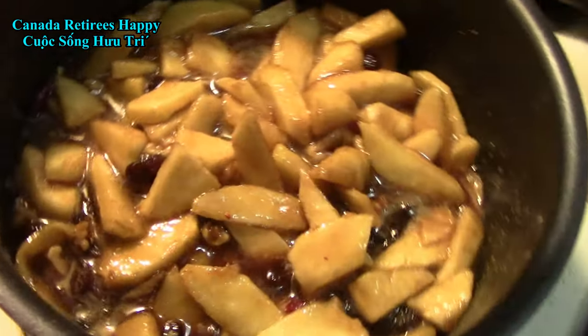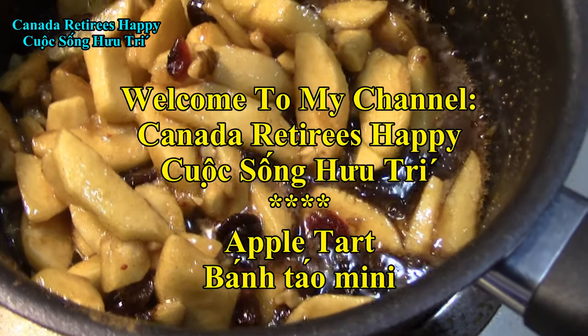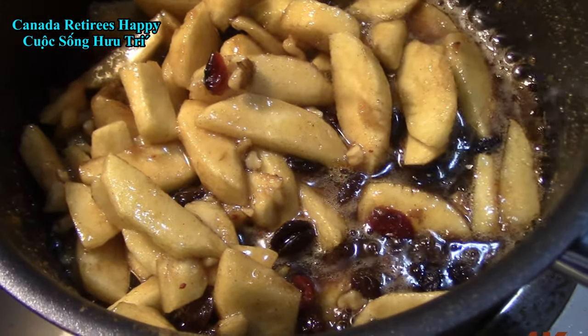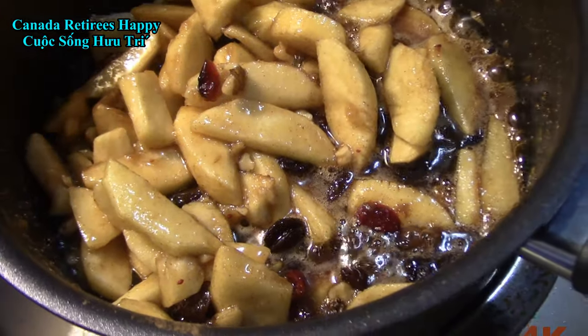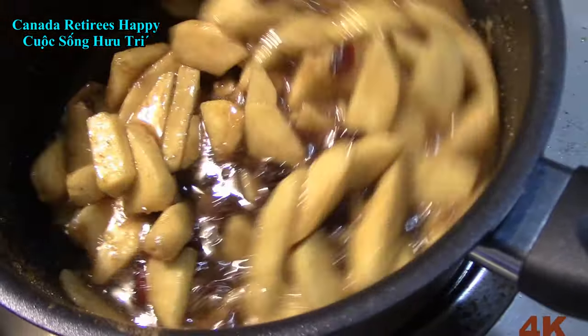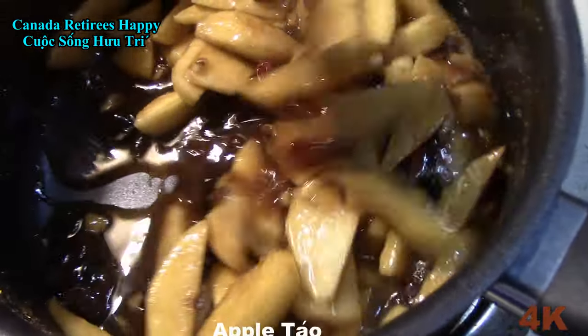What are you doing man? I'm making apples, raisins, walnuts, brown sugar, white sugar, salt, vanilla, syrup. What's going on?